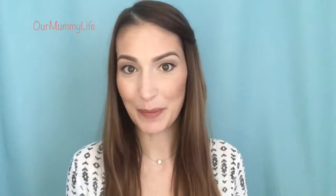Hey everyone, it's Amy with Our Mummy Life and it's Beauty Wednesday. Today I'm going to be talking to you about how I apply my mascara and any tips and tricks I can pass along. So if you're interested, keep on watching.